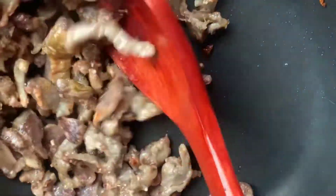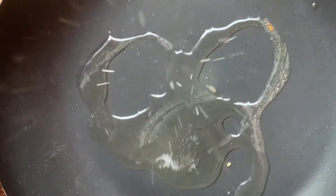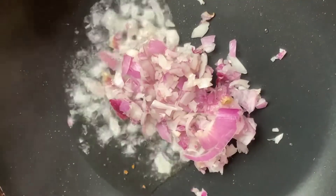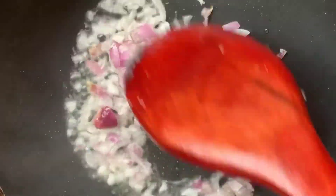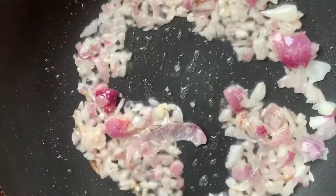Now that our gizzard is ready, we are just going to take it off the fire and get set for the final stage. This time around I'm also using one tablespoon of oil, and the next thing I'm going to do is pour in my onion. Onion, pepper, or any form of vegetables are very, very low in calories, so feel free to use any amount that you want. We are going to sauté our onion.